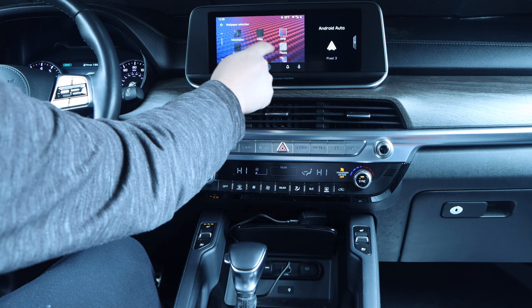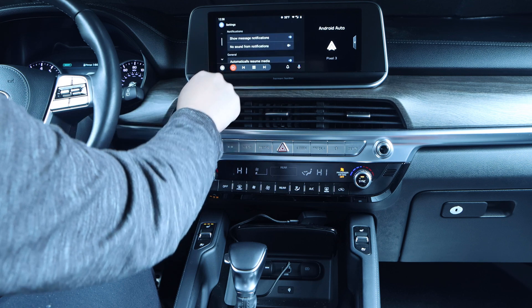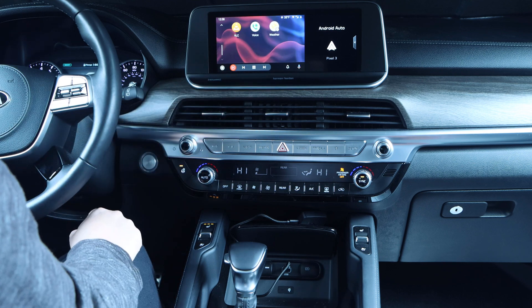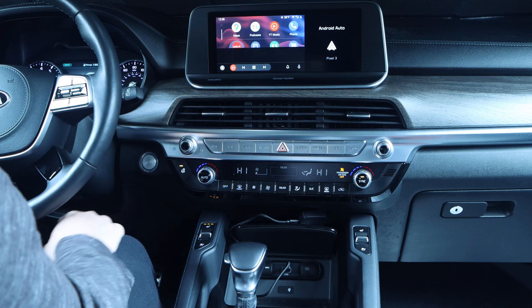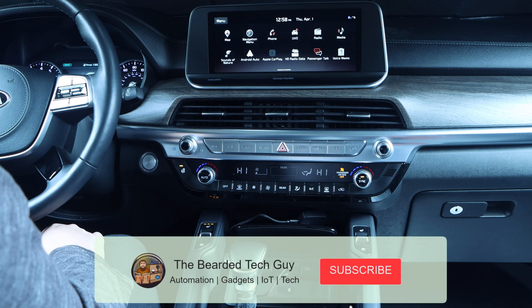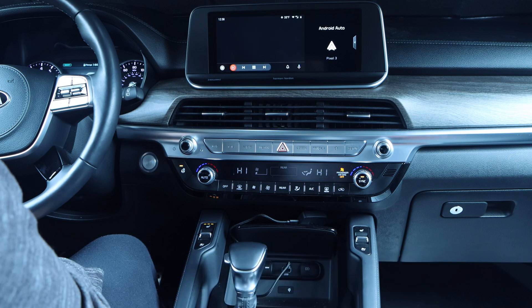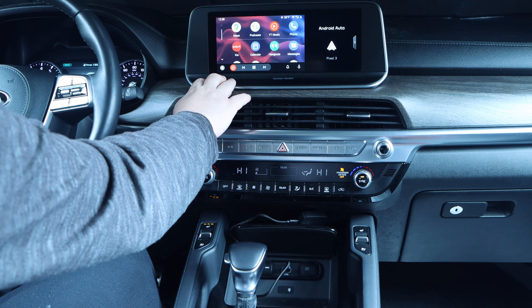So why might someone pick up one of these instead of just plugging their phone in? For me, a large portion of my car rides are quick 10-minute-or-less trips. While the drive is short, I still want to have Android Auto, so instead of plugging my phone in to unplug it soon after, I can have both Android Auto and not worry about messing with my phone. It's also nice because I can now use my wireless charger in my car, still charging without putting added wear and tear on my USB port.